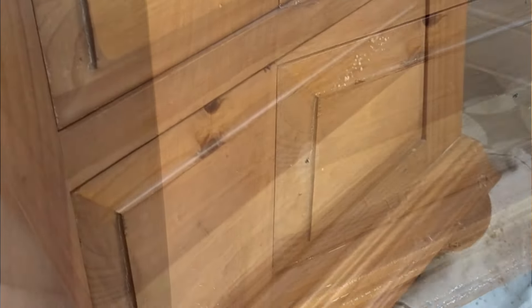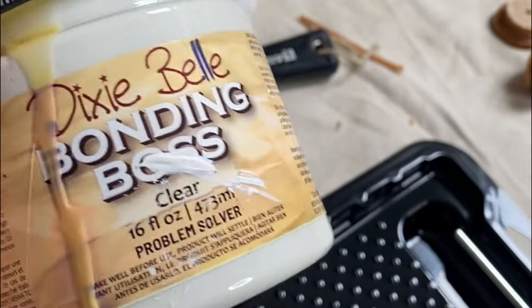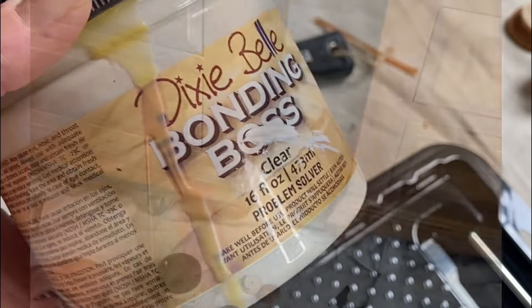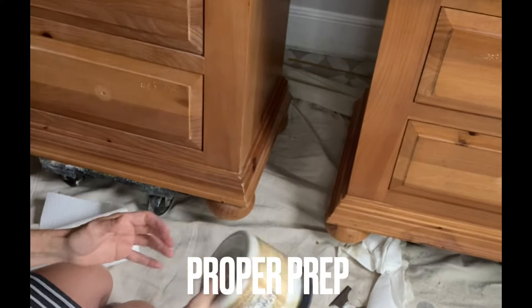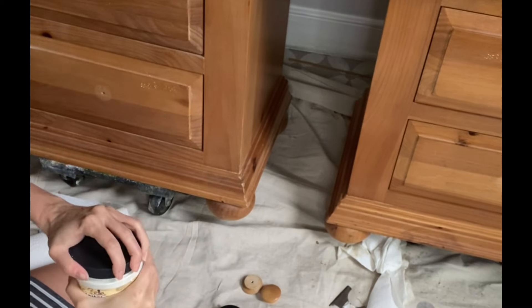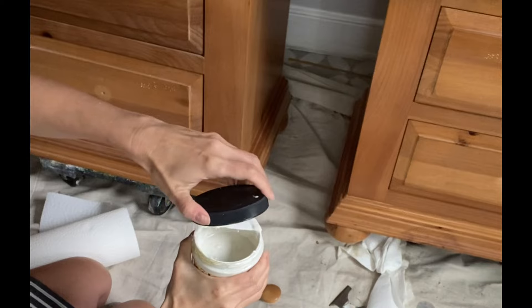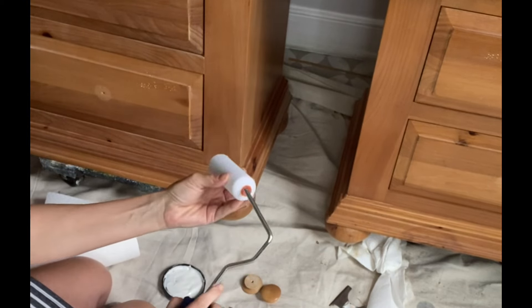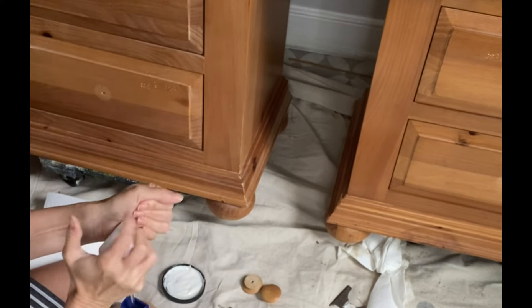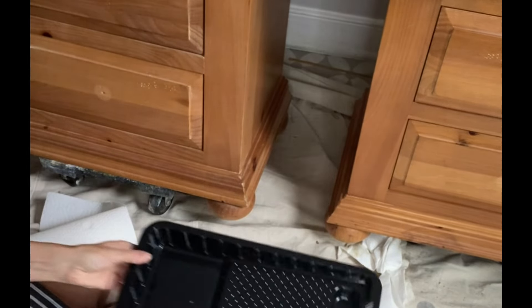First, let's clean our projects well with White Lightning and get to work. Since the basis of these pieces are pine — when you have pine wood you see those big knots and that style of graining — that means there could be possible bleed-through on a project like this. So I will be prepping my pieces with two even coats of Bonding Boss in clear.